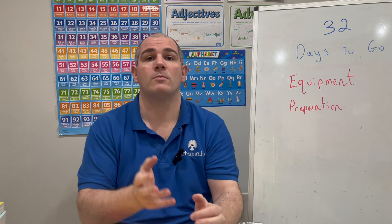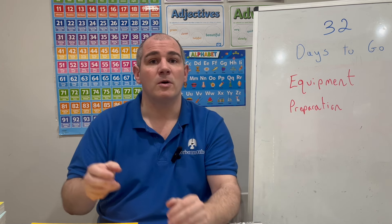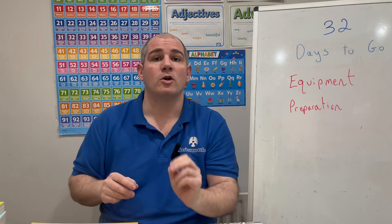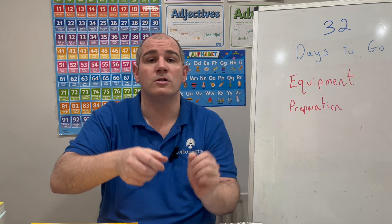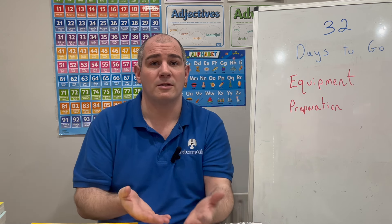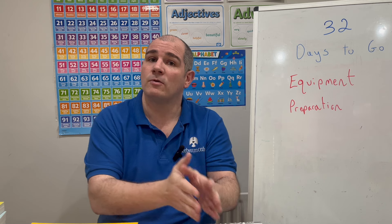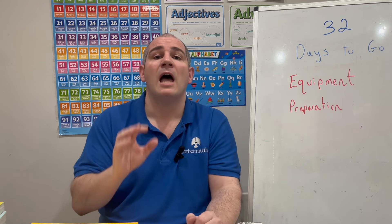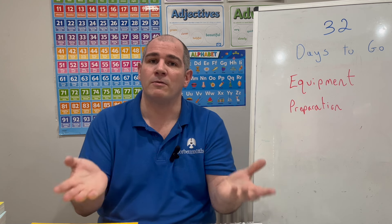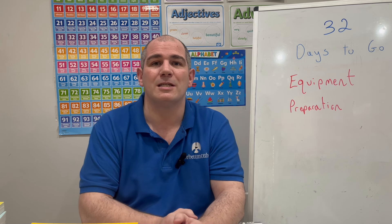Hopefully this video has been useful in terms of going through the equipment you need: black ballpoint pens and several of them; HB pencils and several of them; protractors — 180 or 360 degree; compasses with your pencil in and tightened; scientific calculators — use the one recommended by your teacher that you've been using throughout the course; and tracing paper available from invigilators — ask for it before the exam starts. In terms of preparation, do loads of past papers, your five-a-days, and use your revision cards. It's 32 days to go — keep up the hard work and I'll see you tomorrow for 31 days to go!